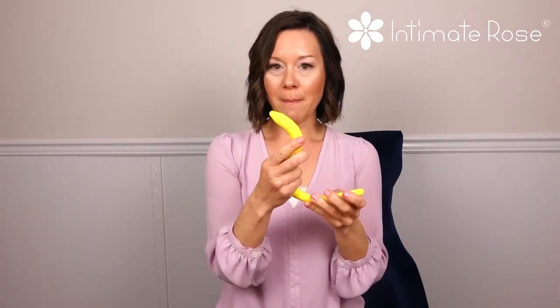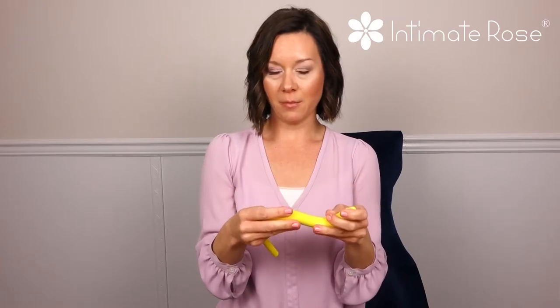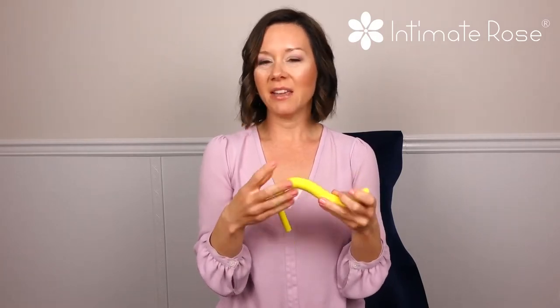The yellow wand features our BPA-free medical grade silicone, and it can be placed in the fridge or the freezer to provide cold therapy treatment to relieve inflammation and for those who respond really well to cool.